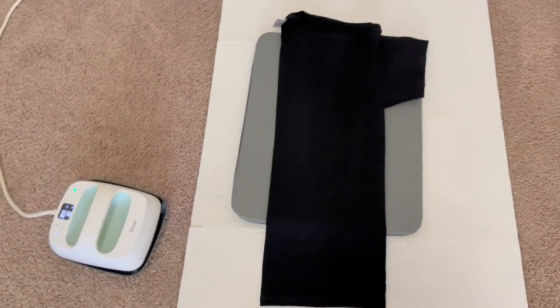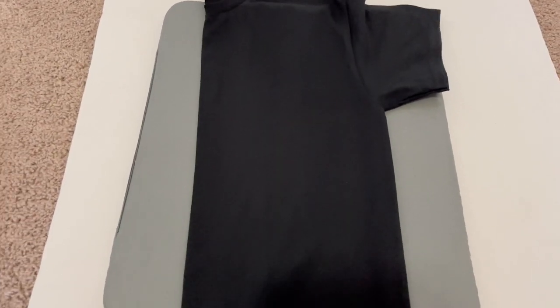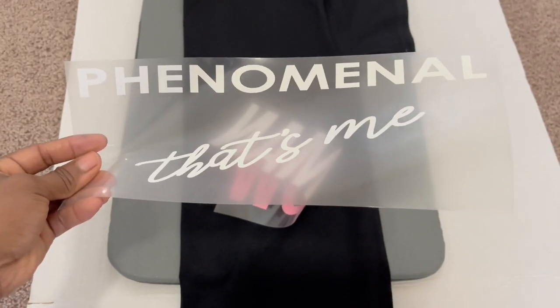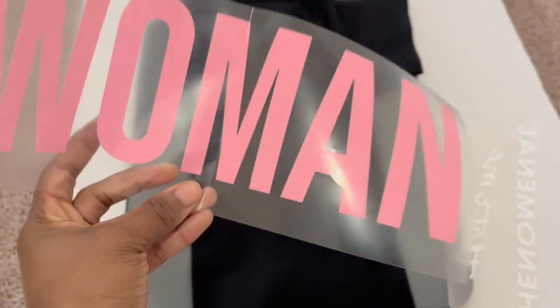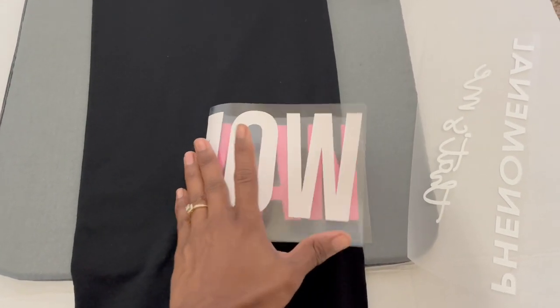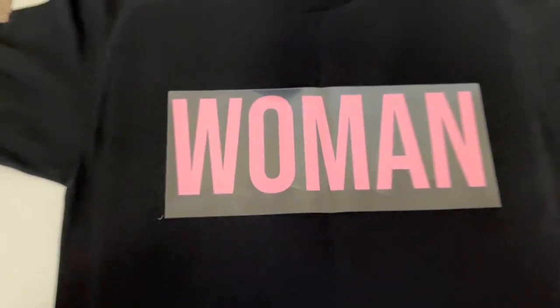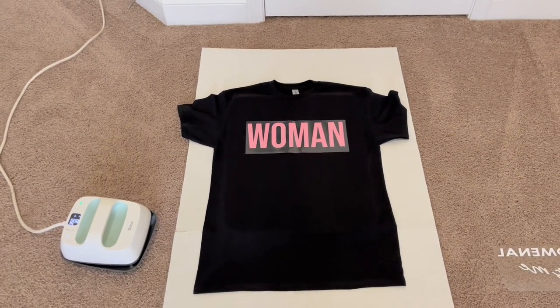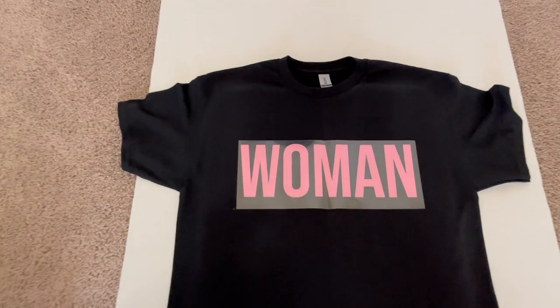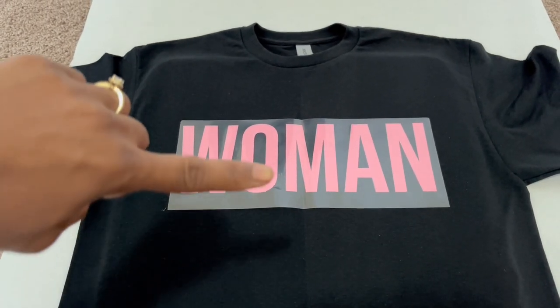Now for the fun part — making the shirt! As you can see, I like to work down on the floor on my poster and mat and iron my shirts. Fold the shirt in half down the center and iron that crease down the middle. Then fold your image in half down the middle too. When you open up the shirt and line up the crease in your image with the crease in the shirt, your image will be in the dead center every time. This trick works great if you're having trouble centering your design.